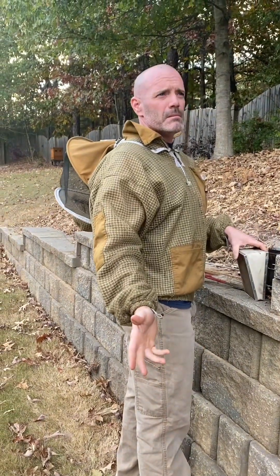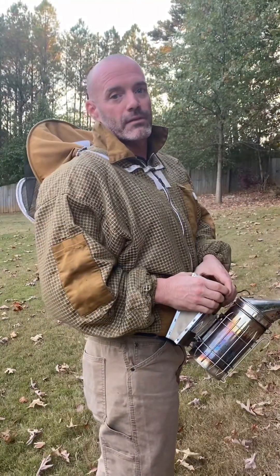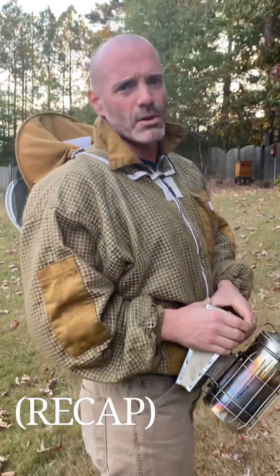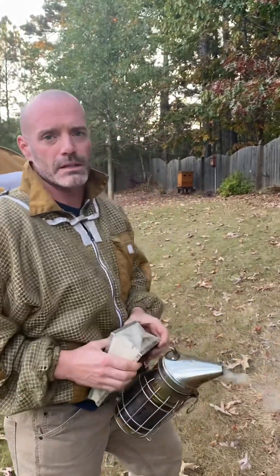We did an Apivore treatment in August and apparently it didn't work, so we have a varroa mite problem. We treated for varroa mites earlier — used Apivore in August — and apparently it didn't work.